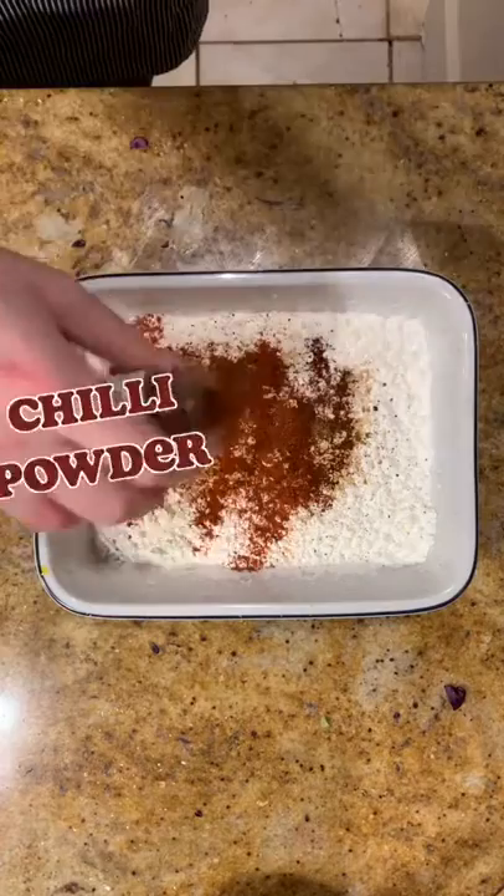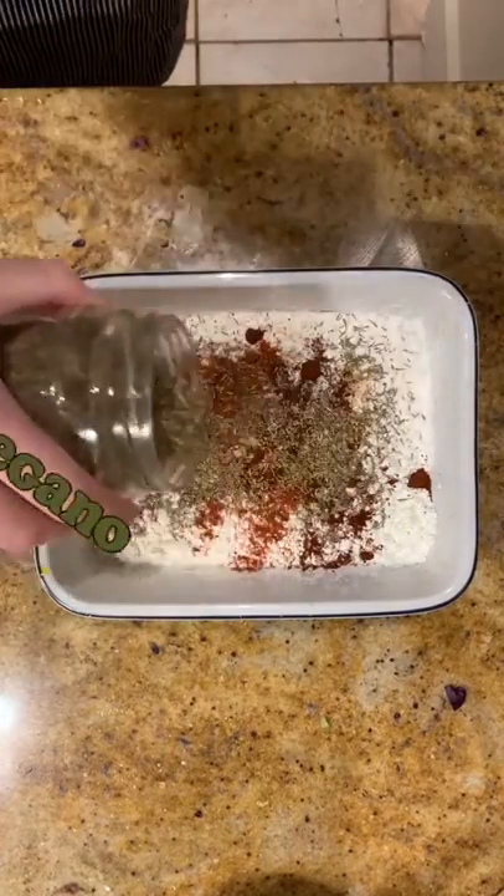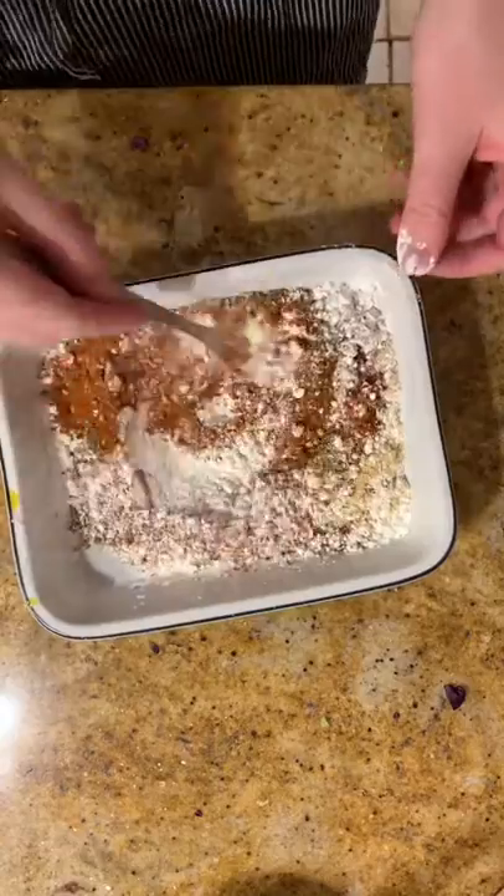A little paprika, a little hot chili powder. Yes, this recipe does take some time. Oregano, powdery mustard. Then give a whisk and add a little salt.